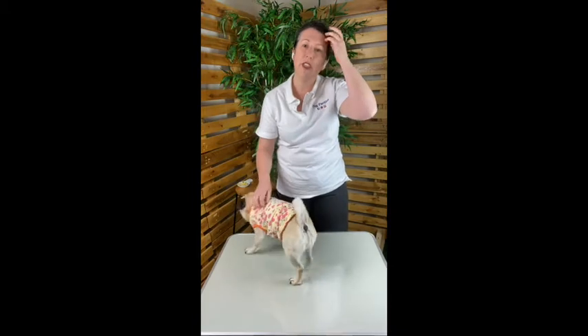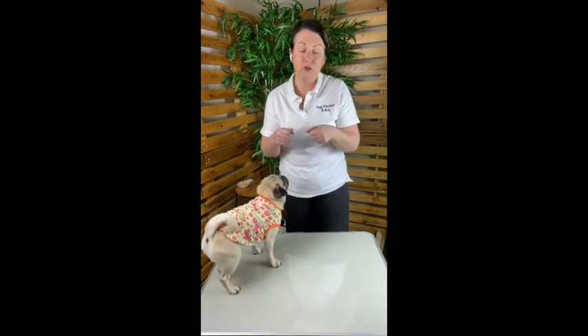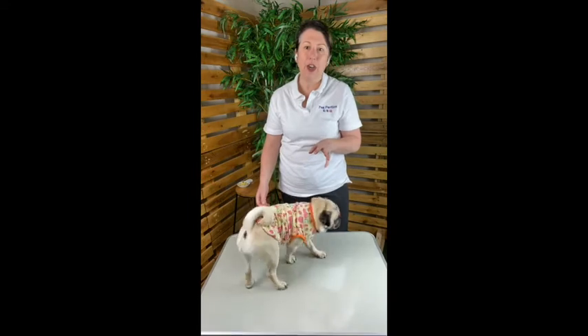If the t-shirt you're dressing your pug in has sleeves and they're a little long, make sure you roll them up, because you don't want your pug to be tripped up. Getting the t-shirt on over your pug's head and the first paw in is by far the most difficult part, so it may take a couple of goes before you perfect it.